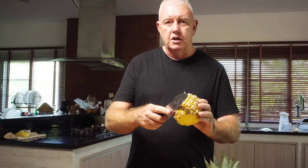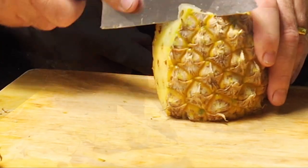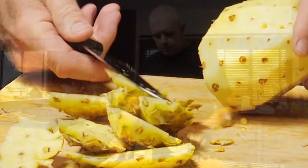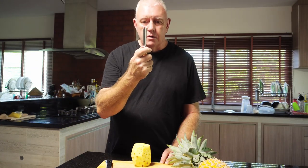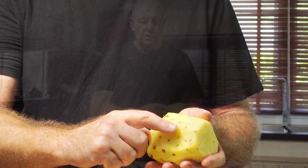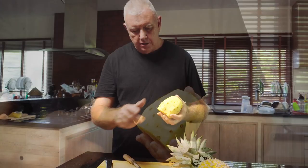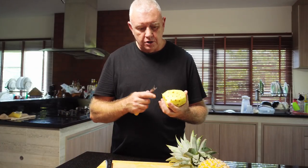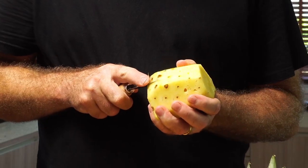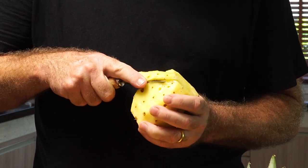And then we need to take the skin off. Now we take our gizmo. As you can see, the pineapple has all the eyes running down it. Now the idea, from what I saw, is to put that in there and follow the line of eyes, like that.